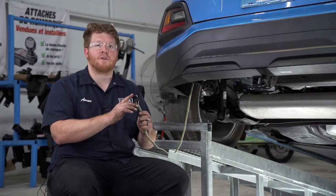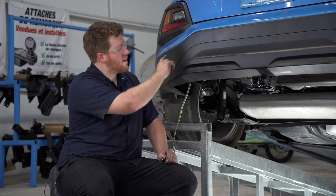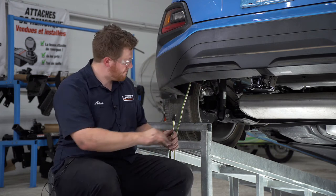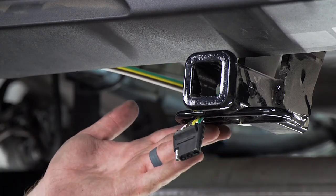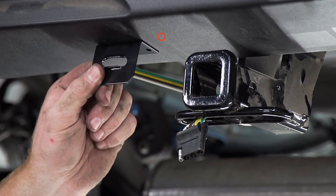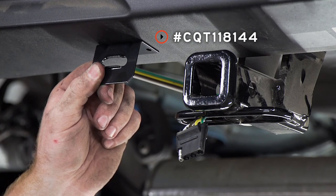Now we're ready to secure our four flat harness. We're going to bring it right here next to our hitch receiver and over our bumper support, just like we did with our green T-connector. A lot of people will just leave their wiring dangling next to the receiver, but if it drops down it can get damaged by being dragged on the ground. So we're going to mount it using a four flat mounting bracket — this is not included with our kit, but you can pick it up at your closest U-Haul store or at uhaul.com.